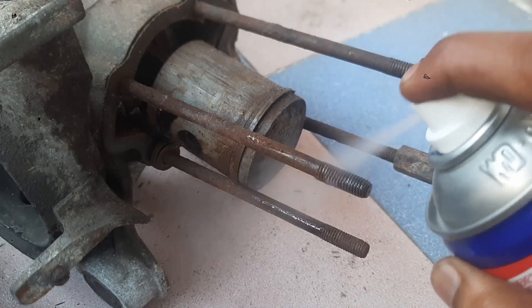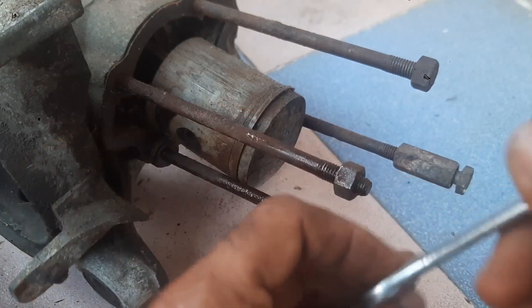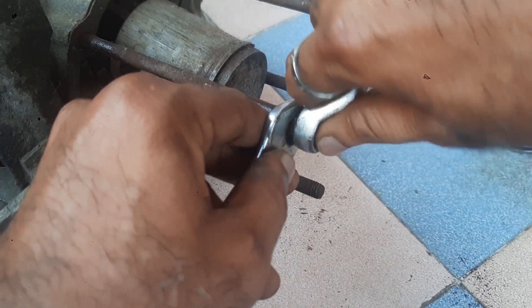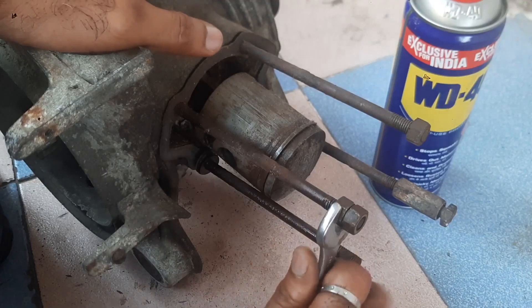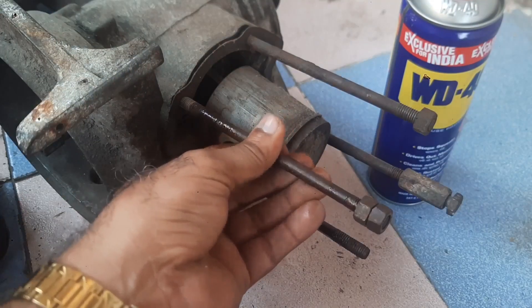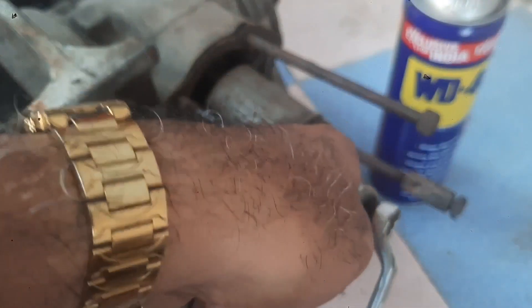Apply the grease and place this nut — the spanner size is 13mm. Place this nut, hold it, take the ring spanner or any appropriate spanner and tighten it fully. Once it is tightened, you can remove the stud. Once it becomes loose, before removing the stud out, pull it and remove.